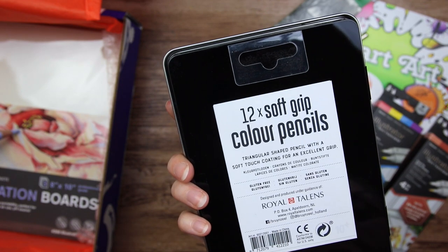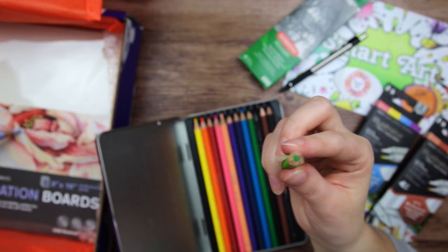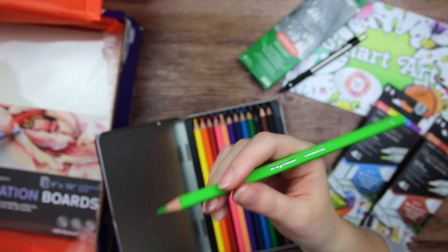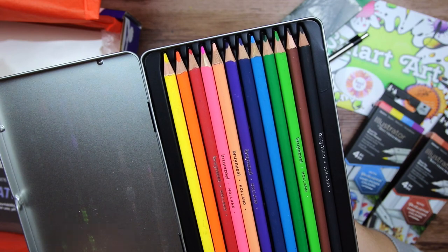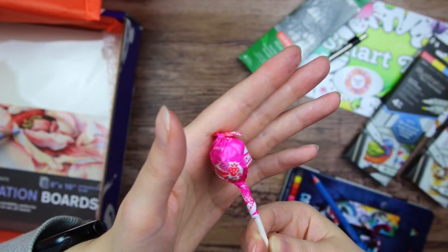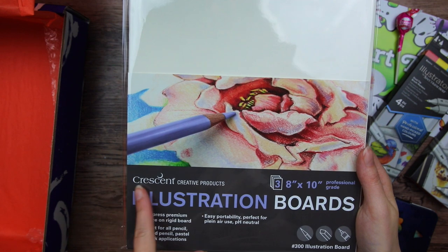It is actually a brand by Royal Talents — they make really good art supplies. They look a little dirty, to be honest, but they got this triangular ergonomic shape and actually have a very nice and soft coating on them. There are no color names on them, but we got them in a lovely range of colors. We also got the tiniest little lollipop — tropical fruit flavored.